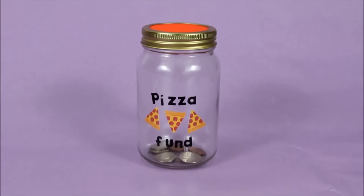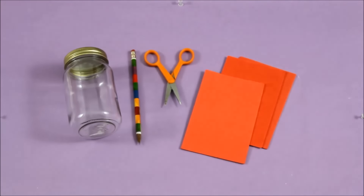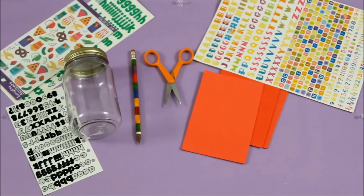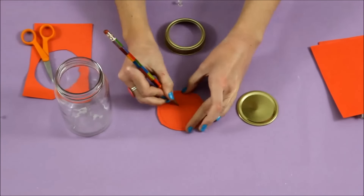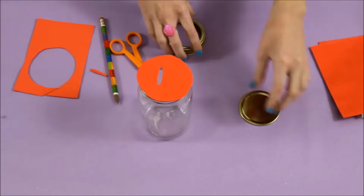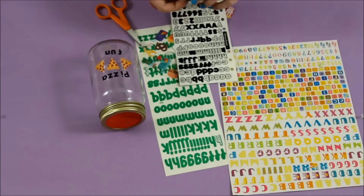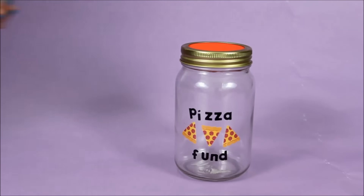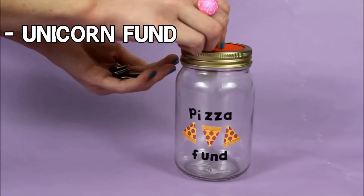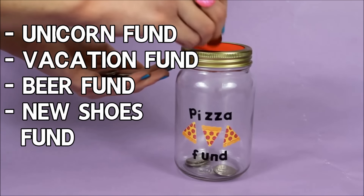Next up is a pizza fund jar, which is the simplest of all these projects. It's essentially a penny bank that you can customize to your heart's content. First I measured a piece of flexible foam to be slightly larger than the mouth of my jar, then cut a hole on top to be my coin slot. Next I broke out my sticker collection and went to town — and voilà, a pizza fund! Other fund ideas include a unicorn fund, a vacation fund, a beer fund, a new shoes fund — really the list could go on and on.